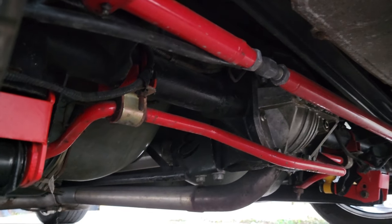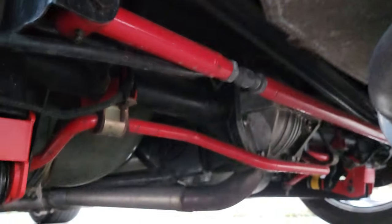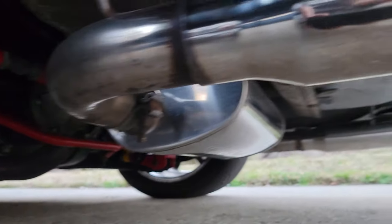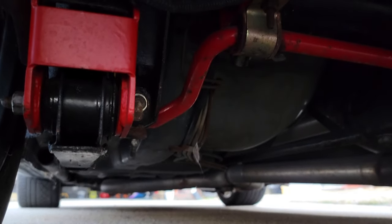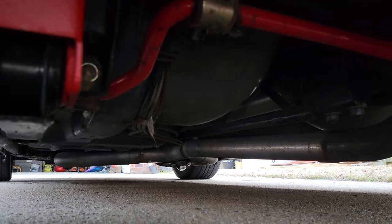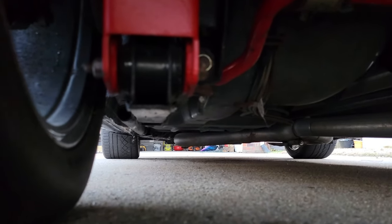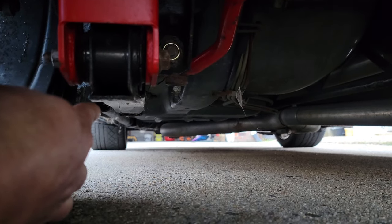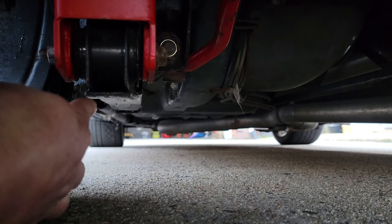The rear end setup features the Eaton TruTrac 3.90 posi center section, the Trick Flow cover, and the axles are 5140 alloy steel axles that we should be able to beat on a little bit before she lets go. We also have a full Magnaflow exhaust that comes out to the rear. We've added Dyna Spicer u-joints to the aluminum driveshaft. And you'll notice right here the weld-in subframe connectors that have also been added to the car.